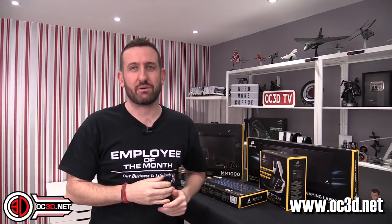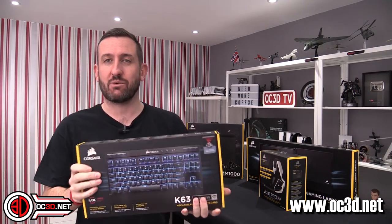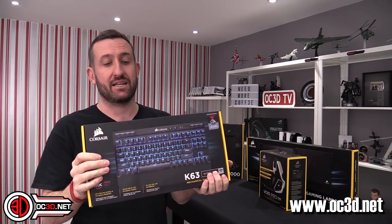Hi everyone, it's me back with another video for you. I may have previewed this at CES, but I finally had all of the Corsair Unplug and Play kit arrive for me to have a lengthy hands-on with.